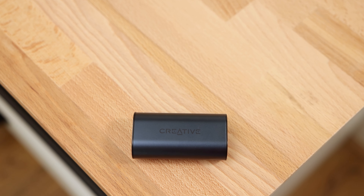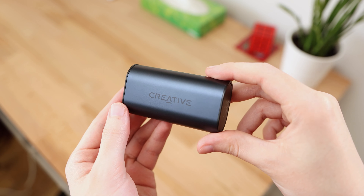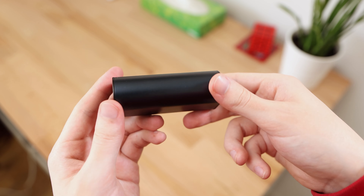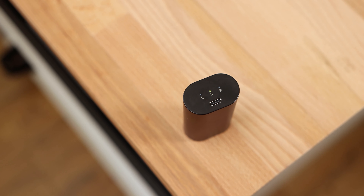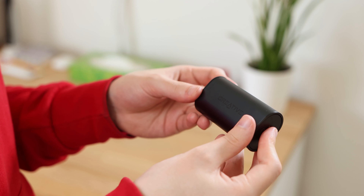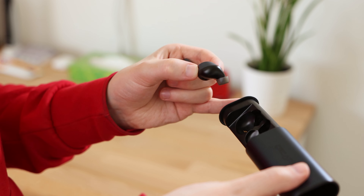The Creative Outlier Air V2 charging case is extremely nice. It has a metal and plastic build which gives it a premium feel and durable construction. The case has some branding on the top and left side but is otherwise fairly plain. On the outside, there are three indicator LED lights to display the charging status of the case and each earbud, as well as a USB Type-C port. The inside of the charging case slides out from the side, revealing the earbuds stored inside — meaning it's unlikely to accidentally open, as the earbuds are held securely in place with magnets.